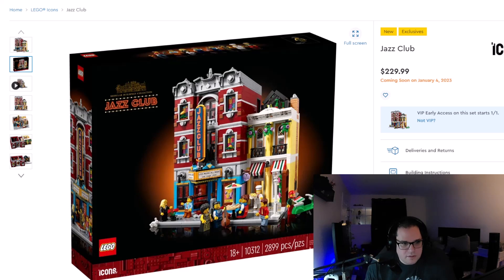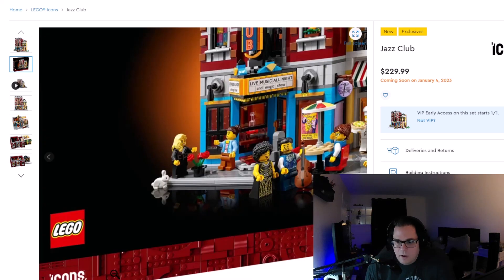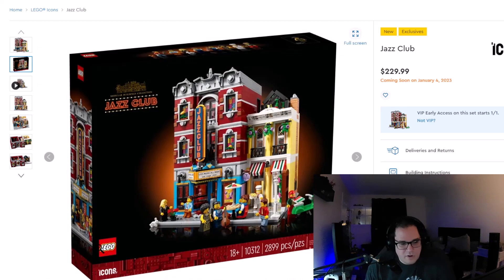Next we have a look at the box. As you can see it's got the little Icons symbol on the bottom because that is pretty much what they're calling the Ideas sets from this point on — Icons. Very nice looking box, just like all the other modular boxes. Flat packing is always a good option. We can see a little bit of the front and a direct forward view on the side.